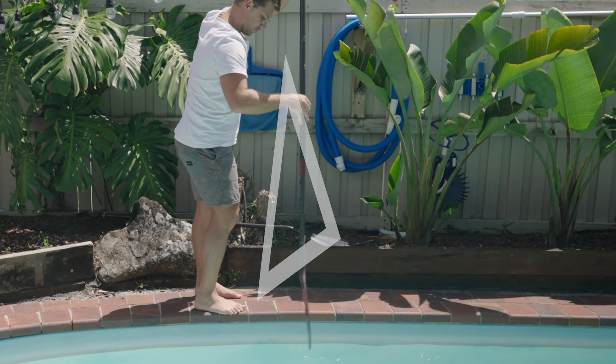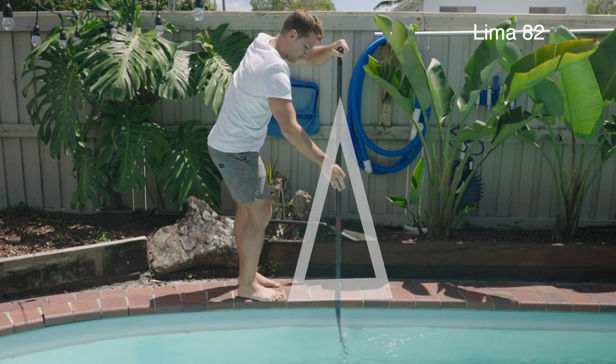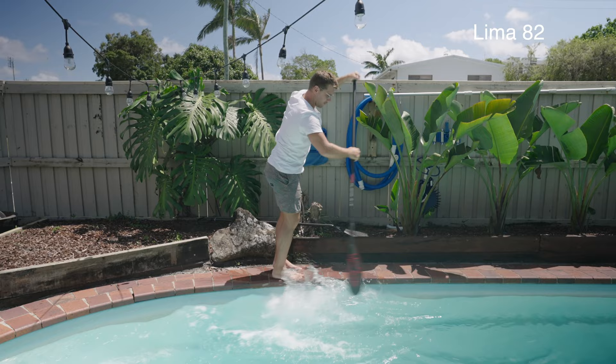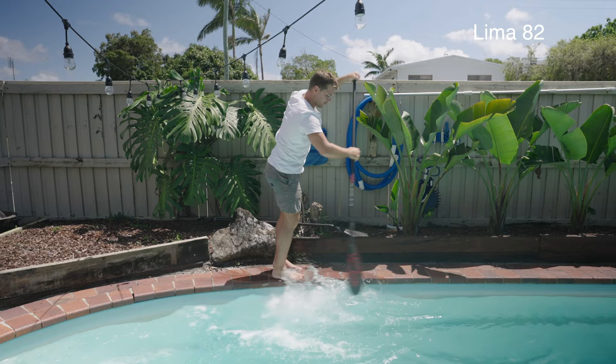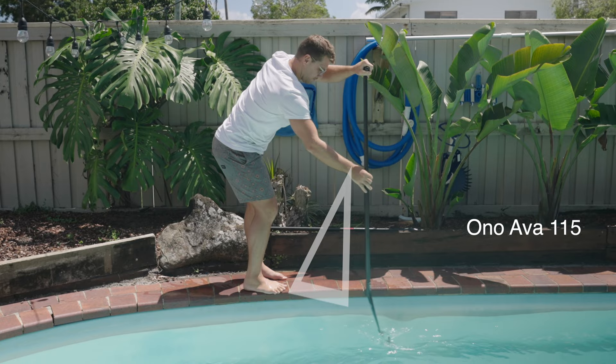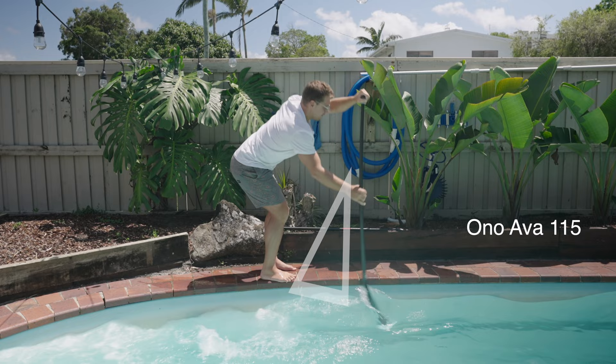I don't know for sure if it's the blade size or angle that made the difference. Demonstrated here is the power zone of a normal 10-degree paddle — reaching forward then stopping just before your front foot. As the Lima paddle comes closer to the feet, the blade angle becomes negative, meaning diminishing returns. Most beginners will paddle well past their feet, which is extremely inefficient. Due to the 15-degree blade angle of the Ono Ava, as you reach forward the blade is less efficient in the first part of your stroke, but as you come closer to your feet the blade angle remains positive — a benefit for beginners who tend to panic paddle.